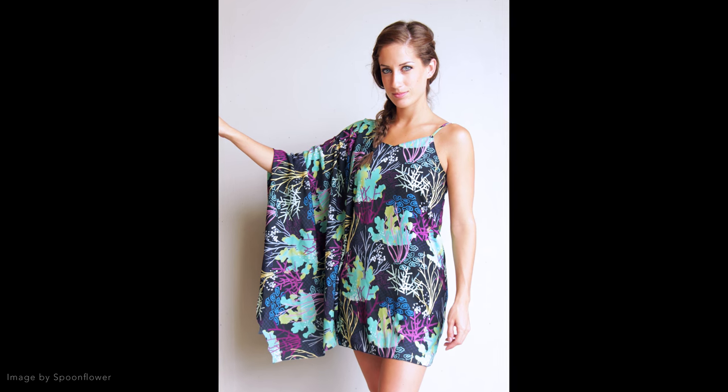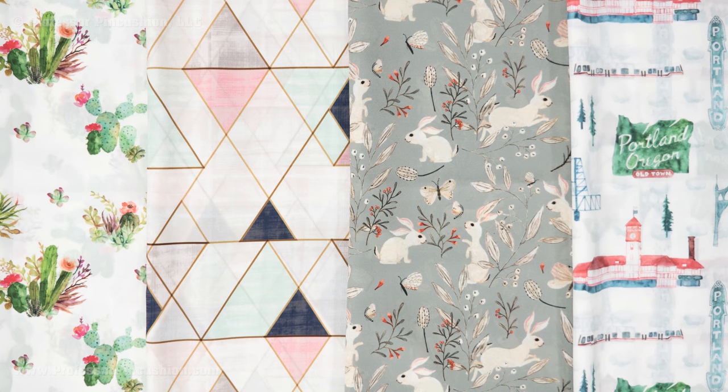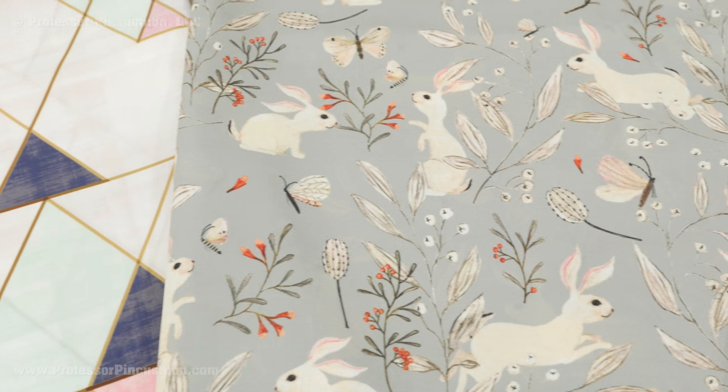Crepe is an elegant, drapey fabric that's ideal for making garments such as tops, dresses, skirts, and even accessories like headbands and scarves. This fabric can be made with polyester, silk, or wool, but if you're a beginner you'll want to start with the polyester. Not only is it more economical, but a little easier to work with. For this demonstration I'll be using a poly crepe de chine that was generously provided by Spoonflower.